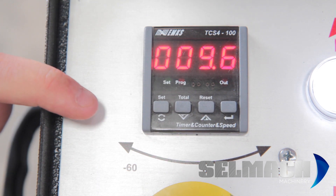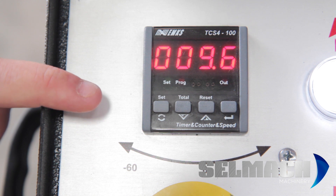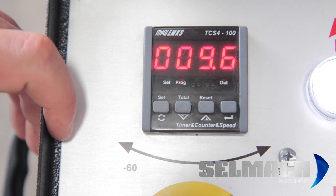As you can see, I've pressed the reset button and the digits haven't changed. This is because the limiter is on. So you have to go into the control panel to take the limiter off so you can reset the angle.